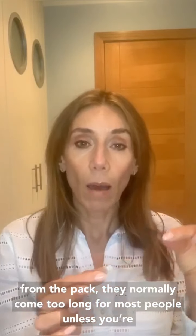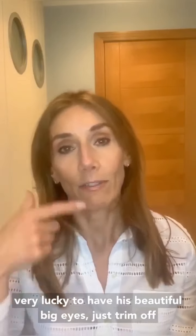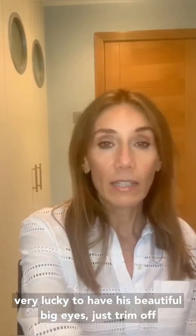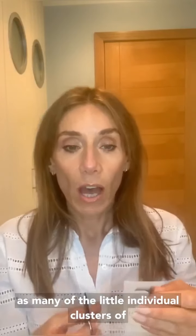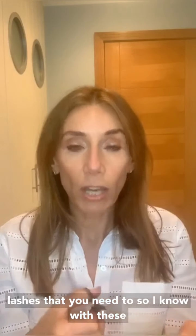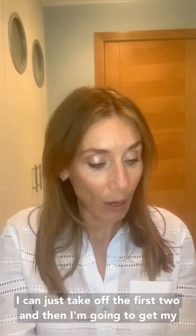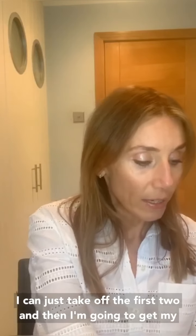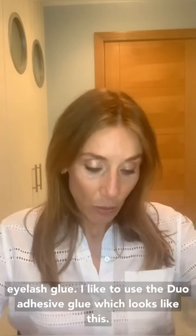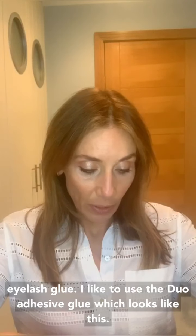They normally come a bit too long for most people unless you're very lucky to have these beautiful big eyes. So I always take some scissors and I just trim off as many of the little individual clusters of lashes as you need to. With these I can just take off the first two, so I'm just going to do that now.